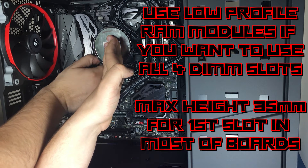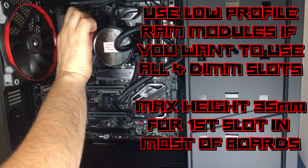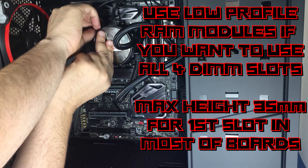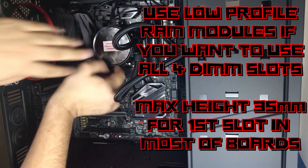If you are planning to use all four RAM slots, please keep in mind that the clearance for the first slot is 35 millimeters for most boards. So the best way to avoid issues is to use low profile RAM.